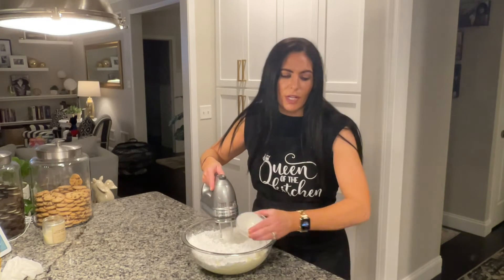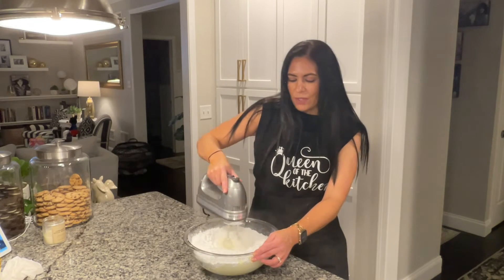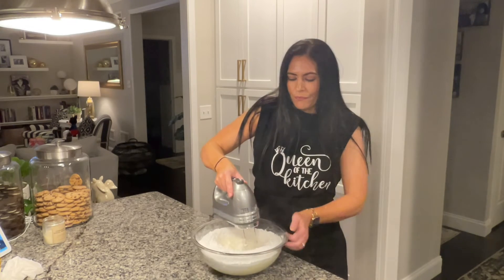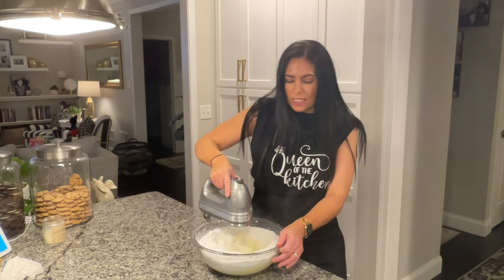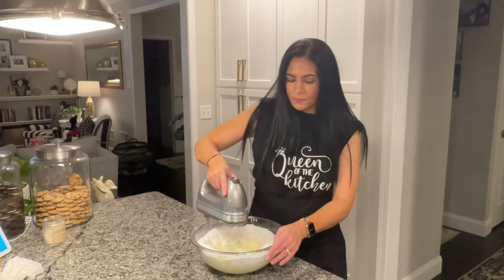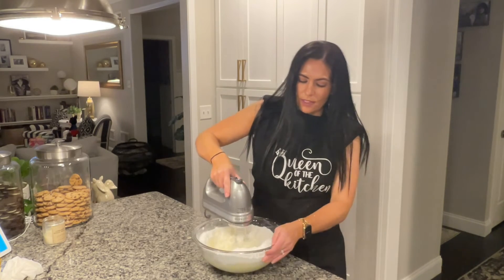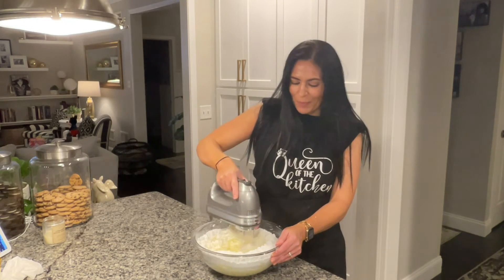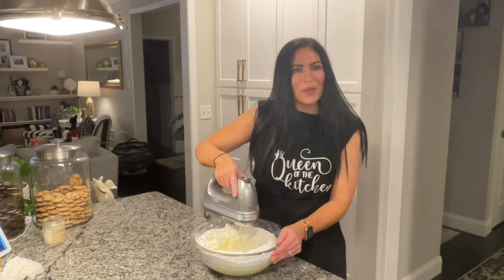You can use heavy cream or you can use milk. I generally tend to use the heavy cream because I think it whips the frosting up a lot better. You just keep on mixing this until it all comes together and is the right consistency. If it's a little too stiff, you might want to add a little extra heavy cream or a dash of milk. When it is finished and our cupcakes are cooled, I will be back to show you how we decorate them.